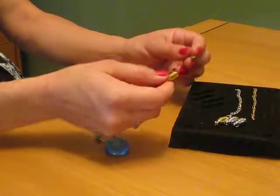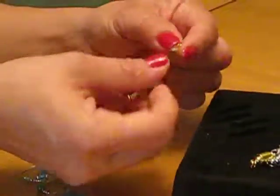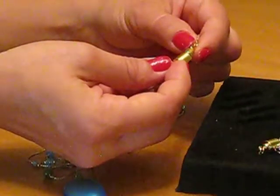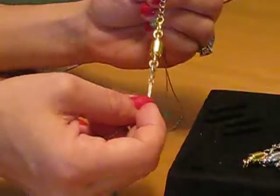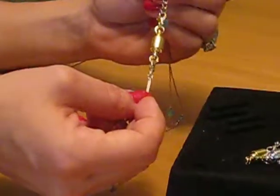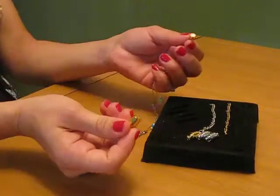It easily attaches — all you do is clasp them to both sides of your necklaces and then bring them near and it connects with magnets. It has a built-in safety lock so it's definitely not going to go anywhere. It's very strong, and I'm going to demonstrate just how easy it is.